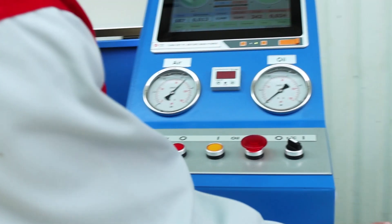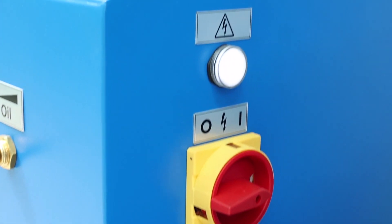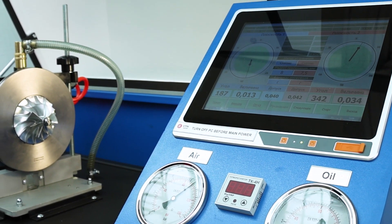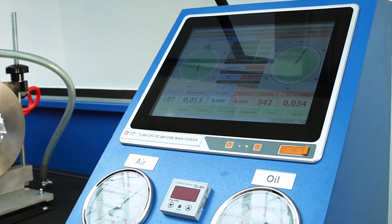The machine is switched on by the main side switch, here on the side. After that we press the power button of the computer, the monitor starts up. Once the computer is switched on, we go straight into the program menu.